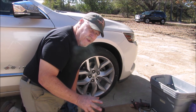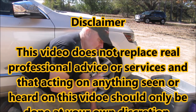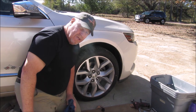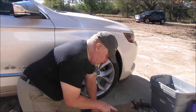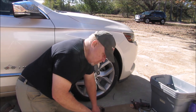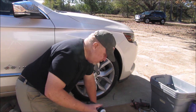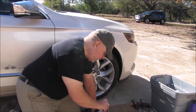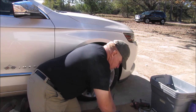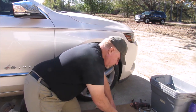Welcome back to another edition of Ed's Attention to Detail. Today we're putting a new rotor and new brake pads on the front of a 2014 Chevrolet Impala. The new rotor has oil on it — they put oil on rotors so they don't rust on the shelf — so the first thing you need to do is get a good parts cleaner degreaser and knock the oil off, because oil and brakes don't go together.